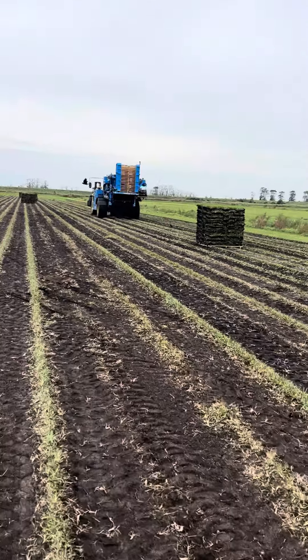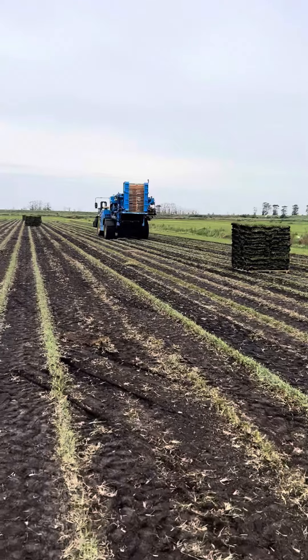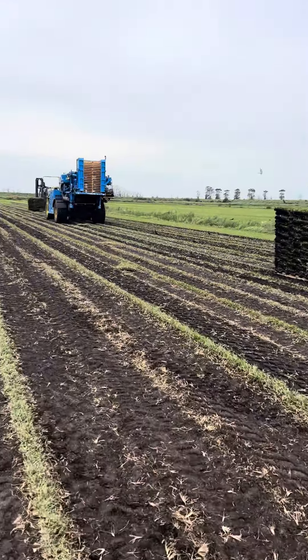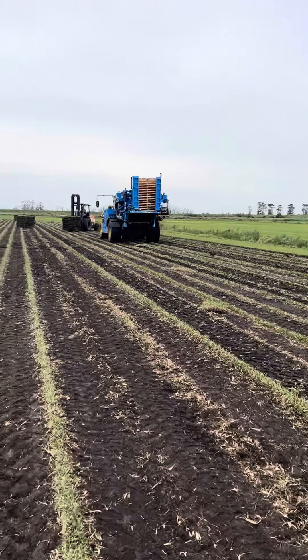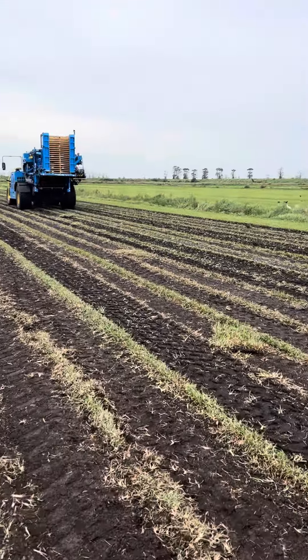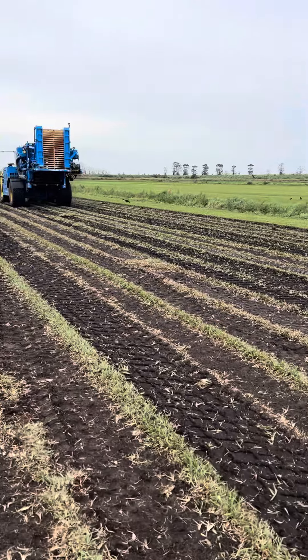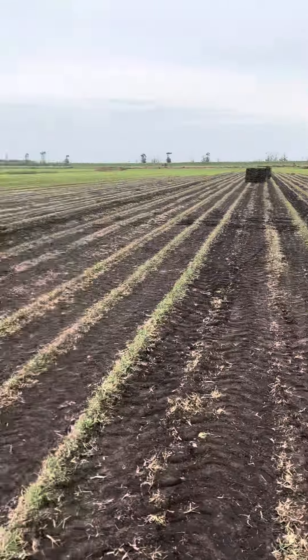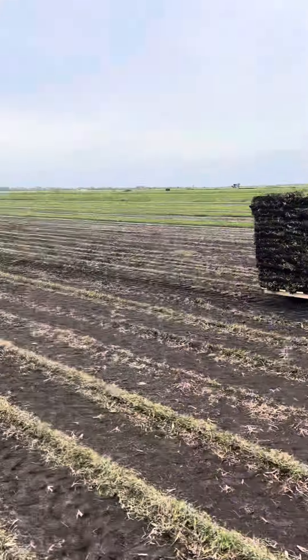We want to show you what we mean when we say farm fresh sod and show you a little bit of the process of what we have to do at the sod field every morning. Sometimes we come in and none of the pallets are cut; sometimes we come a little later and they have 10 or 20 spotted. The machine you see is called a Firefly — it's one of the methods they use for harvesting the sod.